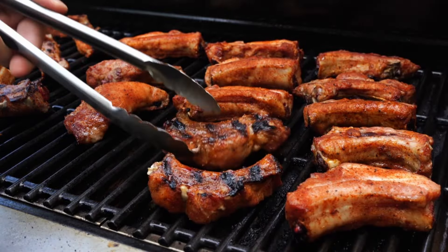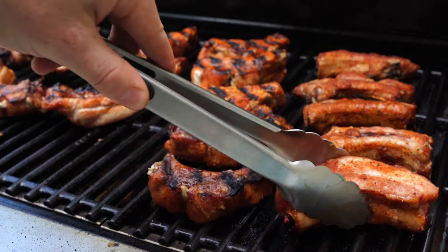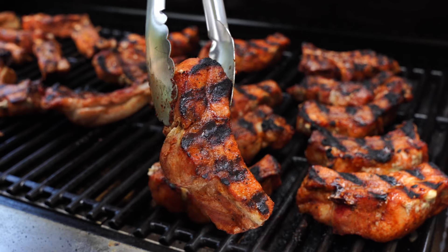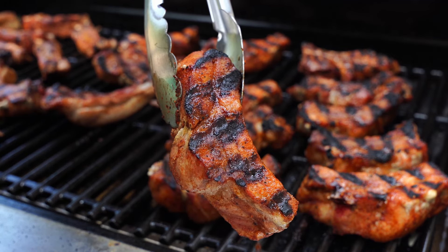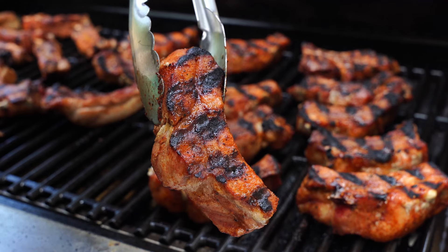All right, so I just checked in on the ribs at the 20-minute mark and went ahead and gave them a flip. The grill is running about 325 degrees so I wanted to go ahead and do it a little earlier than originally planned, which is perfectly fine. As you can see, we've got a nice char on this side of the rib. We're going to do the same thing to the other side and continue to flip until the internal hits 170 degrees, when we'll throw them in the pan and wrap them up with the sauce.